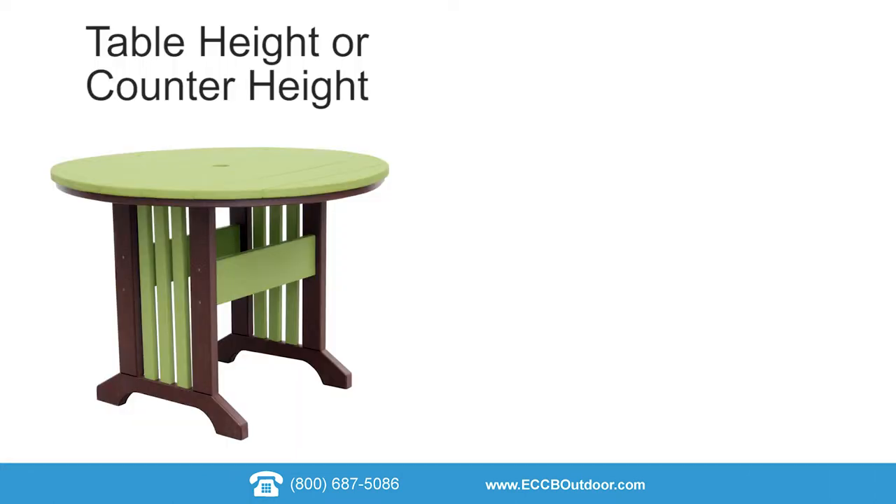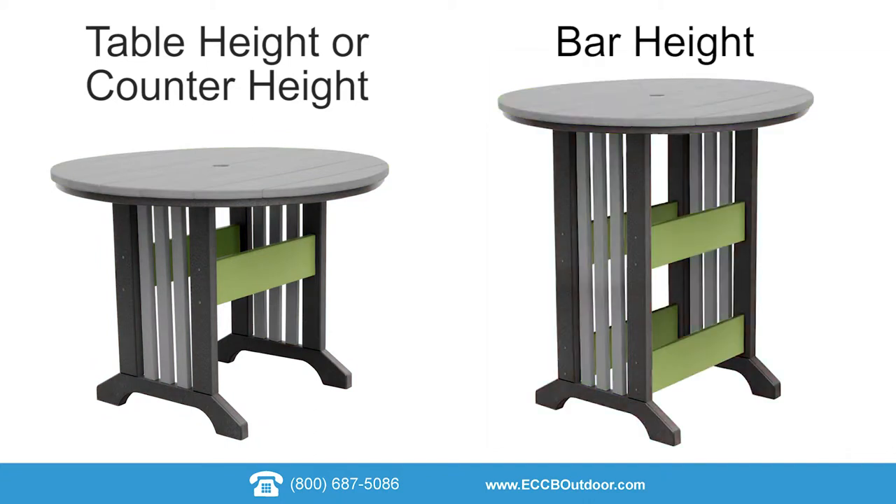Now it's time to attach the middle braces. If you have a table height or counter height table there will be two braces. If you have a bar height table there will be four braces.